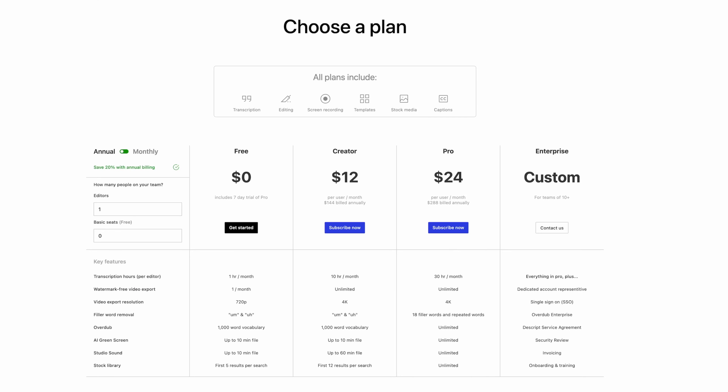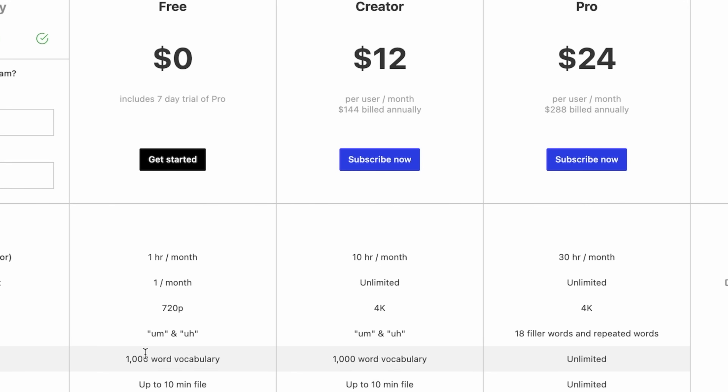Right now I'm on the free trial of the pro plan, but here is the pricing structure for Descript. Overdub has a thousand-word vocabulary for the free trial. For the creator tier, it's also a thousand words at $12 a month, but the pro version is $24 a month with an unlimited vocabulary.